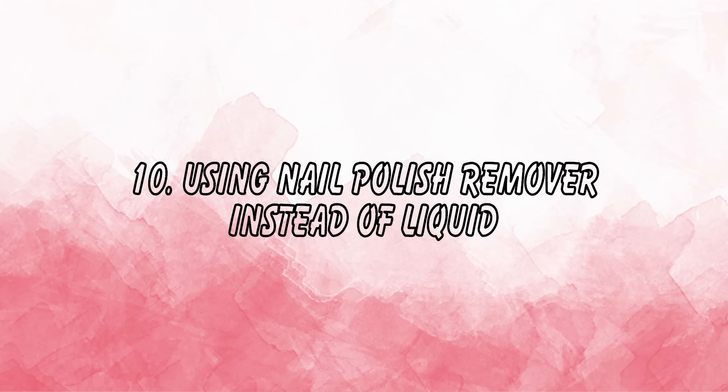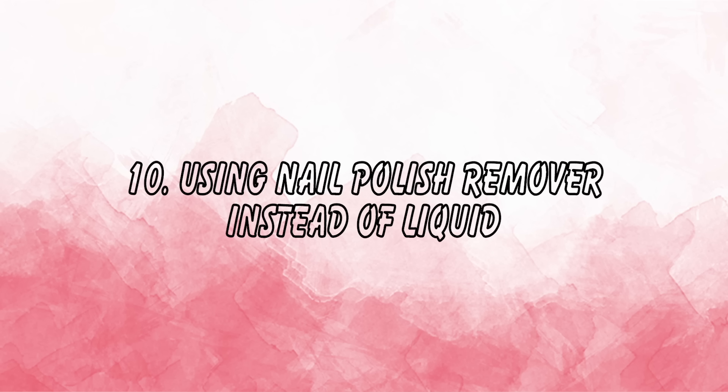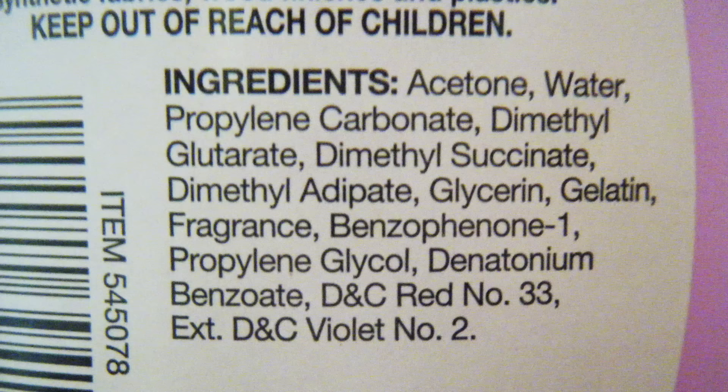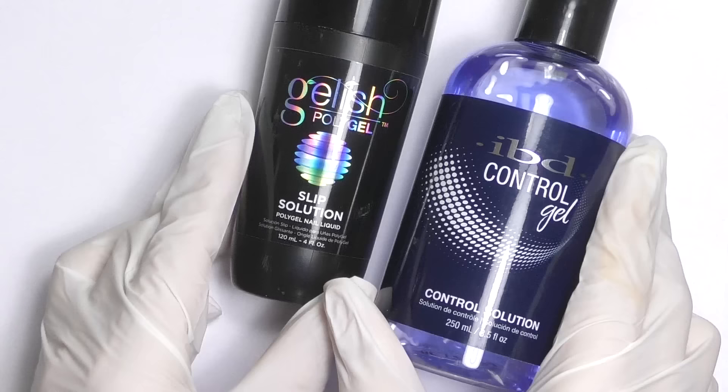The last mistake is using a substitute liquid instead of the special polygel liquid. Some nail technicians try to save money by using polish remover, which can contain oils. Oils are designed to soften skin and do the opposite of adhesion — they will reduce the bond between the product and the natural nail plate, causing nails not to last. Always use the proper polygel liquid, or at minimum, alcohol.